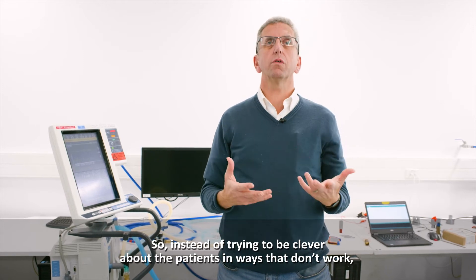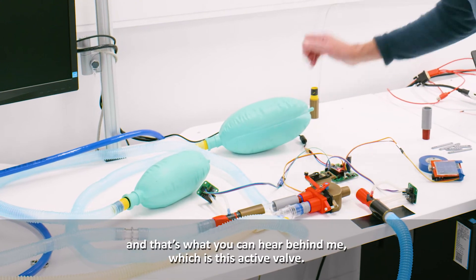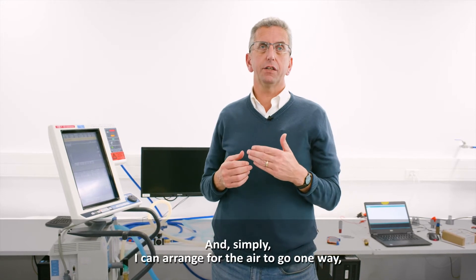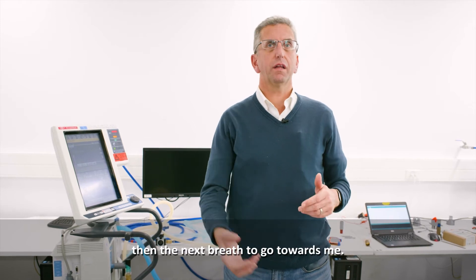Instead of trying to be clever about patients in ways that don't work, let's use a little bit of clever technology — and that's what you can hear behind me, which is this active valve. I can double the respiratory rate of the ventilator and arrange for the air to go one way towards you first, and then the next breath to go towards me.